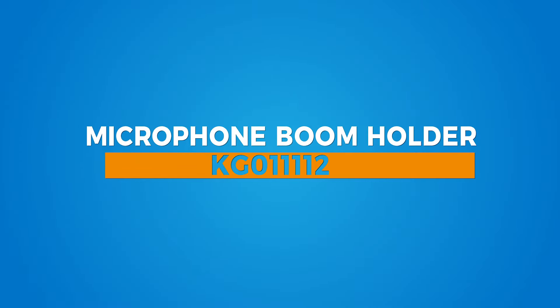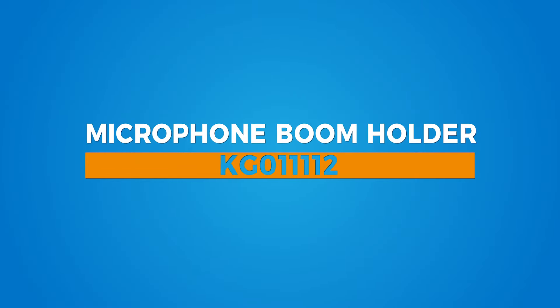Hello and welcome to this short video on the Kupo microphone boom holder. Have you ever found that the new sound guy may not have the stamina or coordination to keep the boom mic out of frame for extended shots? Or perhaps you are shooting solo and need a way to support a boom mic?